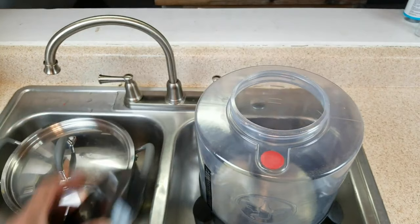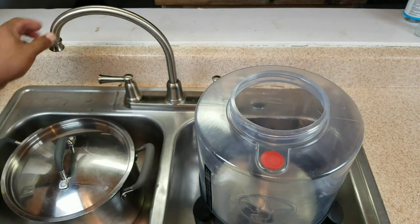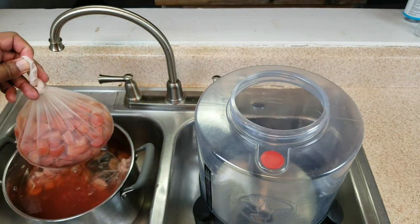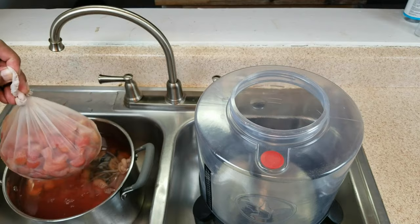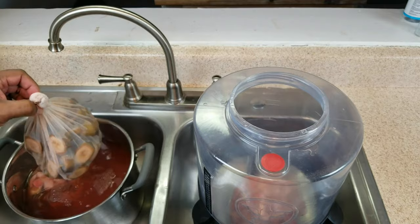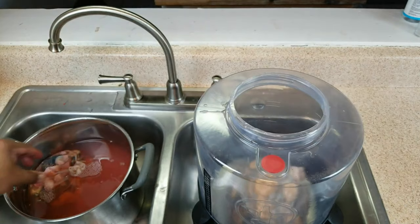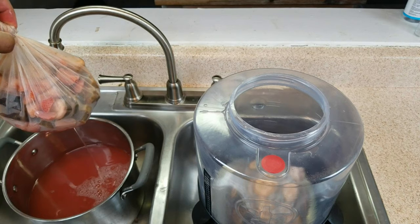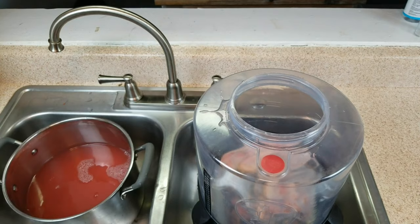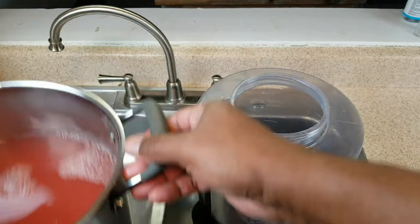Now that our banana strawberry mixture has come to room temperature, we're going to go ahead and put this in our primary fermenter, starting with the bags of fruit. This is not going to be pretty, but it is going to go in there. The easy part is trying to pour this in without pouring it all over the place.